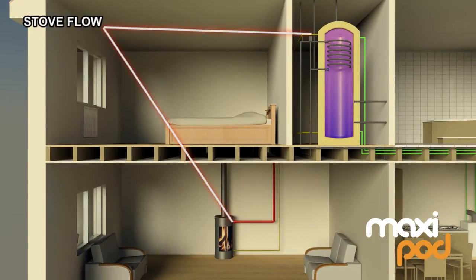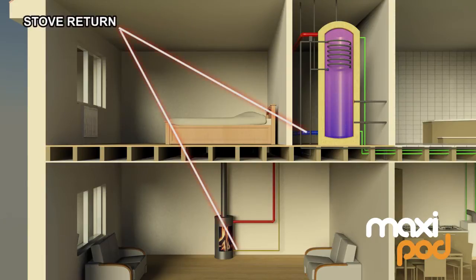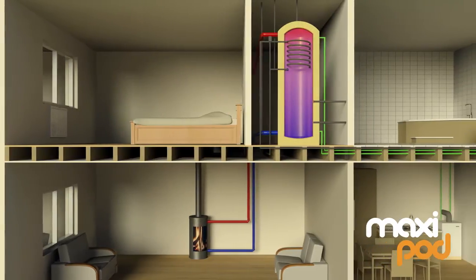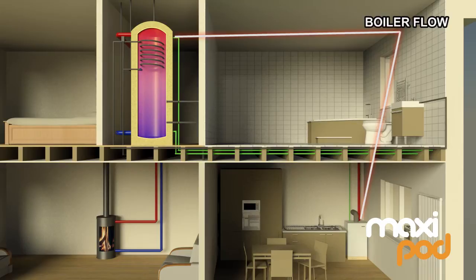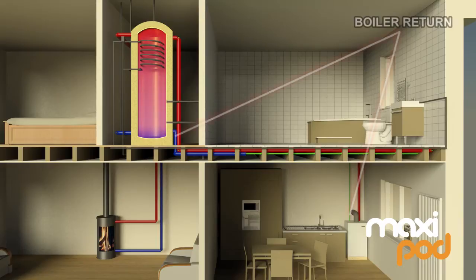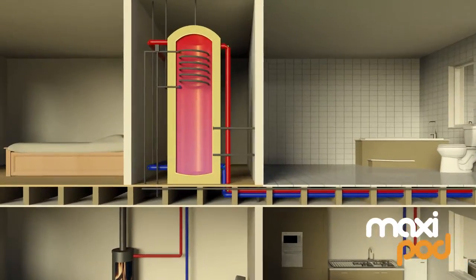Direct connections for uncontrolled heat sources make the MaxiPod ideal for use with solid fuel, wood and log burning stoves. Drawing heat from the MaxiPod eventually causes the store to cool. If the MaxiPod needs more heat than is provided by the wood burner or solar panels, only then will it call for heat from the gas or oil fired boiler, using that expensive source of energy last.